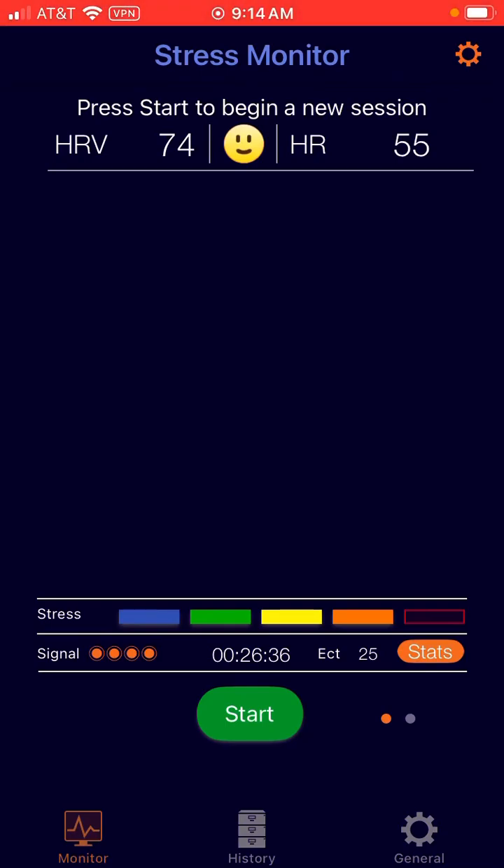This screen recording is to show you how to use the Cardia Mobile 6L. Make sure it's the Cardia Mobile 6L because some of the previous Cardias have been attempted and they aren't supported quite yet.